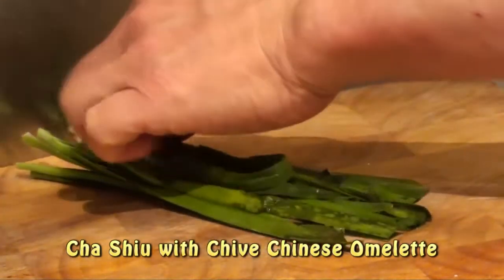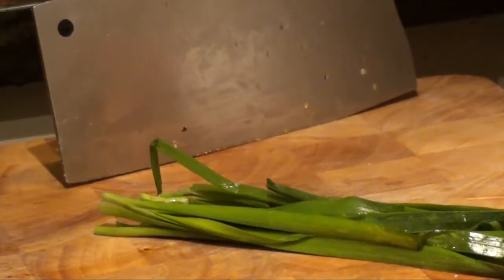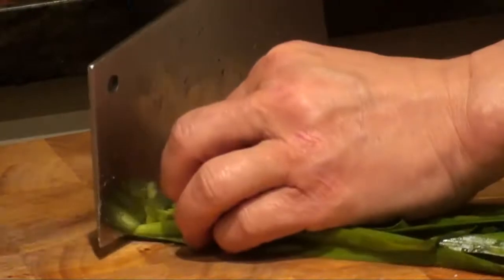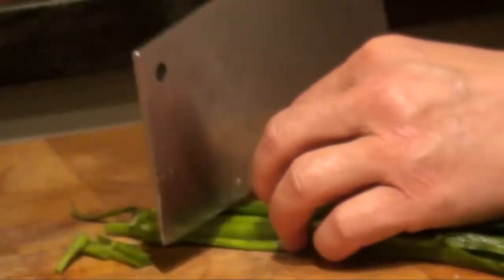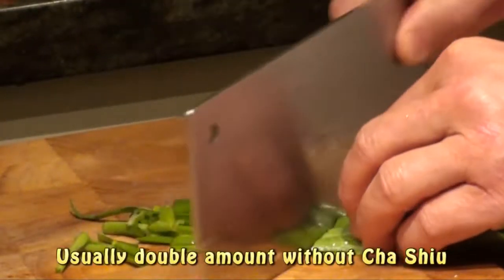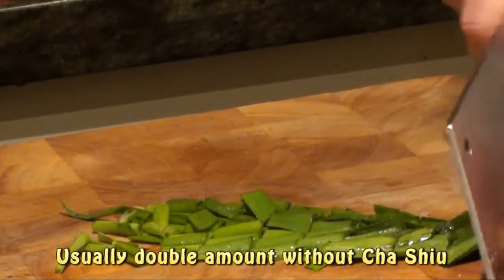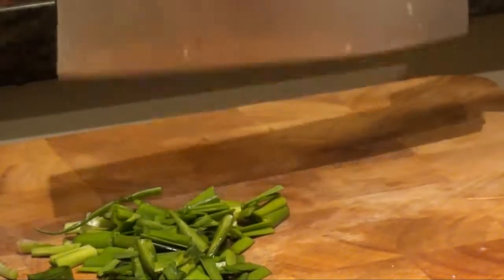I'm going to show you how to make chai egg omelet. When you make the chai, you cut it into little strips. You can add a bit more of the chai, but today I just make a small portion. Usually I make double the size of this.